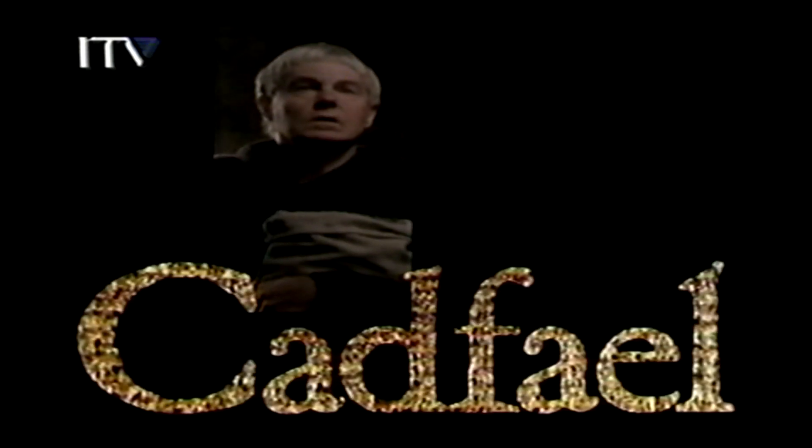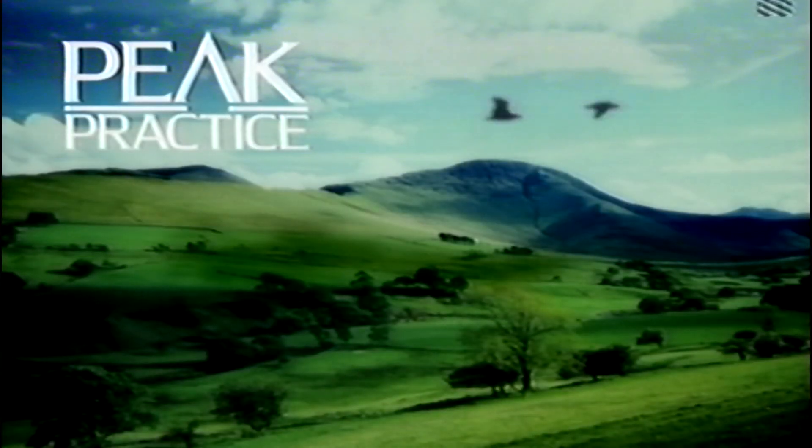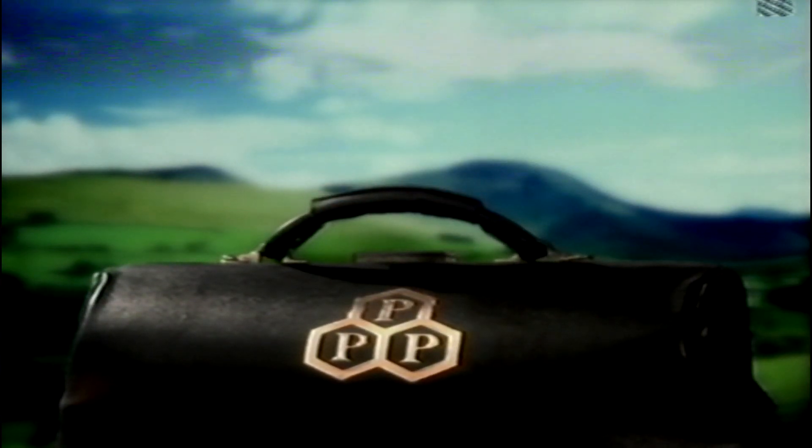Welcome to my workshop, my lady. How can I tell one who's never known? Soon on ITV. Peak Practice, in association with PPP, providers of healthcare insurance.